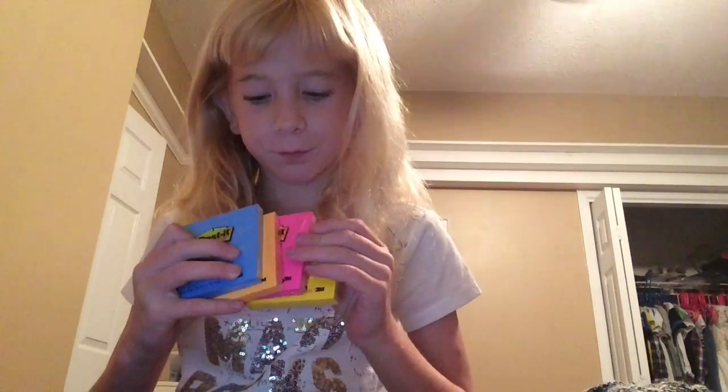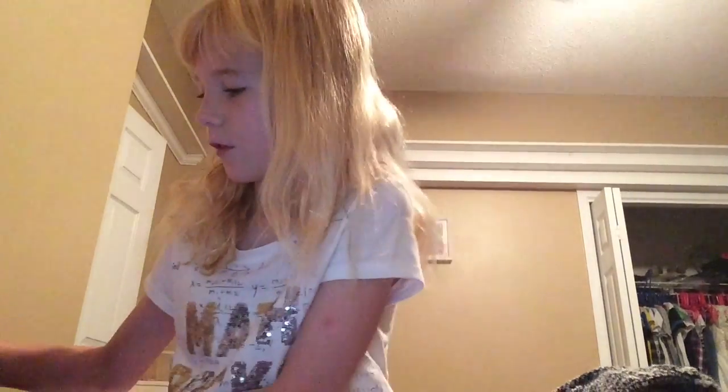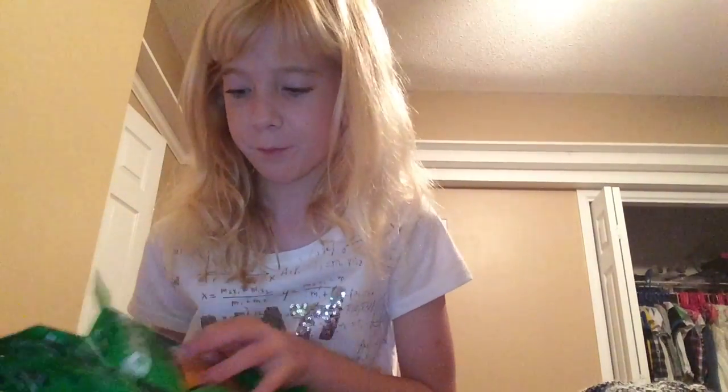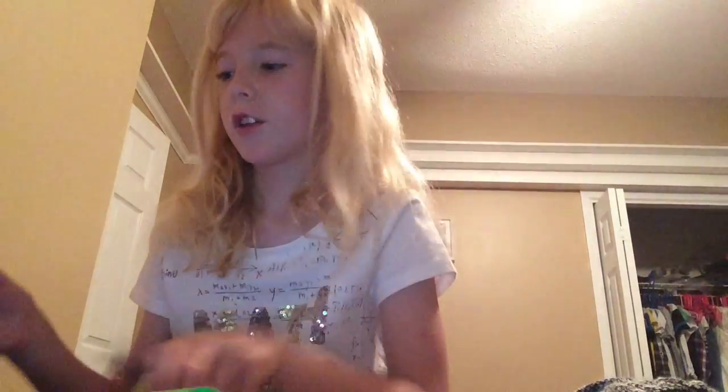I've got four packets of these in different colours: yellow, orange, pink, and blue. I've got two packets total — one packet of pencils, one packet of pens, a packet of lined coloured ones, and then a packet of eight pencils and I've got eight packs of them. Eight in a pack and eight of them! And some highlighters and some headphones.